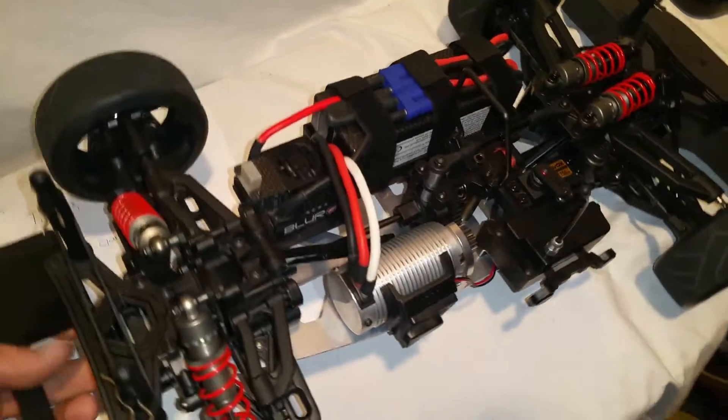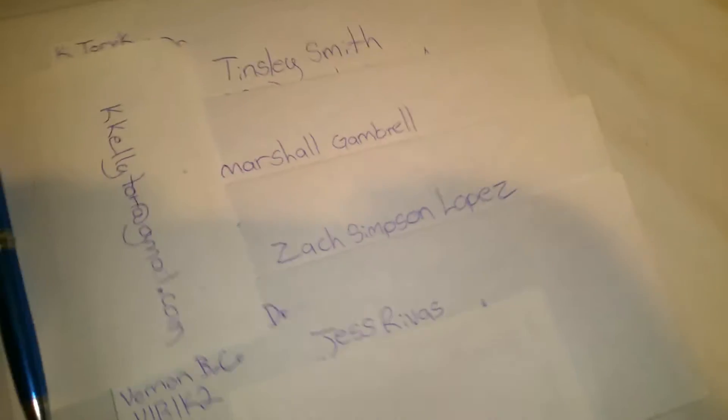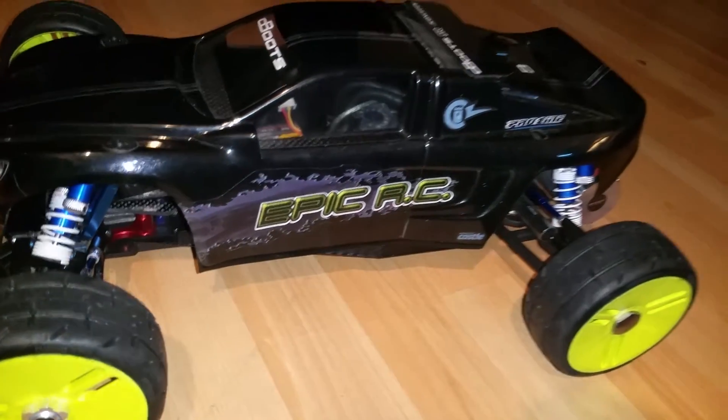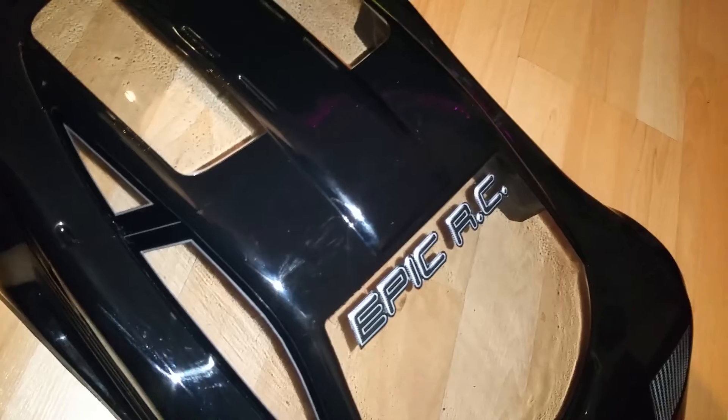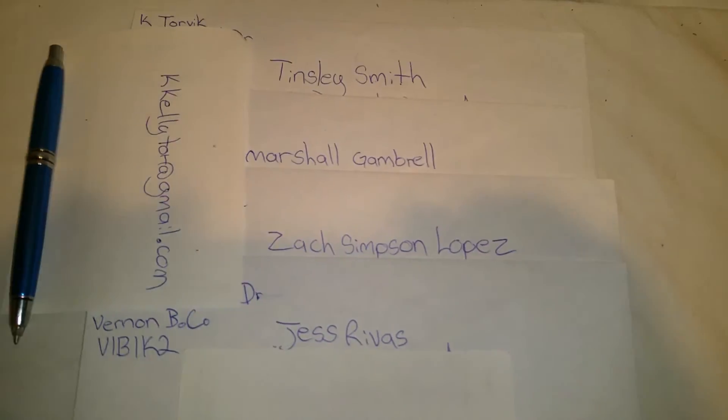For the channel stickers — if any of you guys don't see your names on the list, these are the people I've got and I'm sending to you. Send your info to kkellytor at gmail.com and I'll send out stickers to you. I've got a whole bunch now — black and yellow, black ones, blue, and yellow and blue as well. Just specify which ones you want, I can send you guys five or whatever. I'm sending them out tomorrow, so look for that in the mail. Anyways, with that guys, I'll see you in the next video. Cheers.